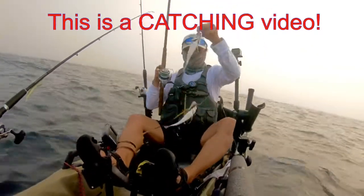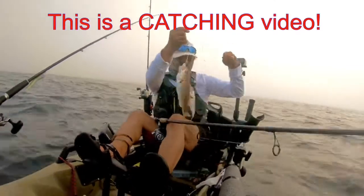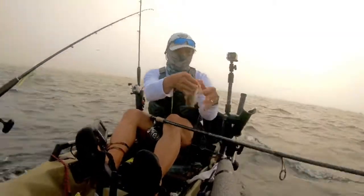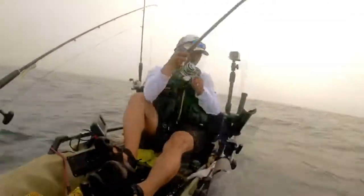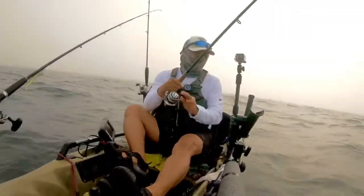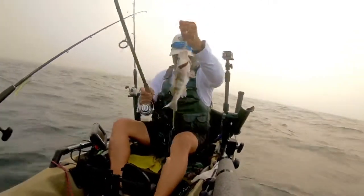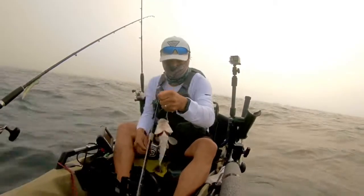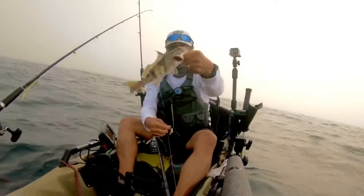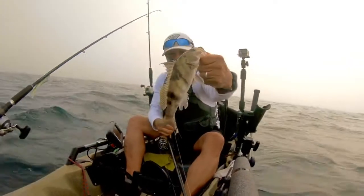I'm in about 150 feet of water and I land my first double. They appear to be spotfin croaker — I'm used to catching these guys inside the harbor, so it was surprising to see them way out here. Now I'm at 170 feet of water, and I sped up the footage because bringing a fish up from that depth requires a lot of cranking of the reel. I'm accustomed to fishing shallower water — 30 to 40 feet is where I normally catch sand bass, calicos, and sheephead. So that was a lot of work for this little sand bass.